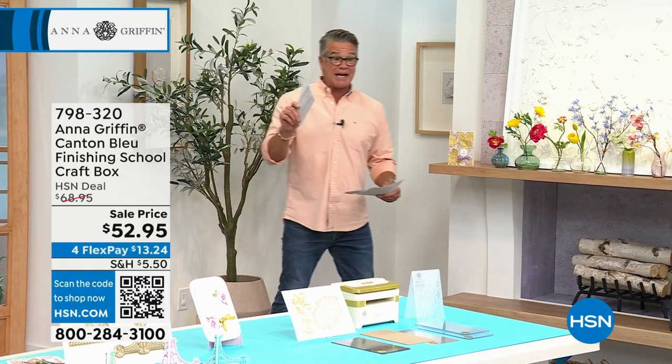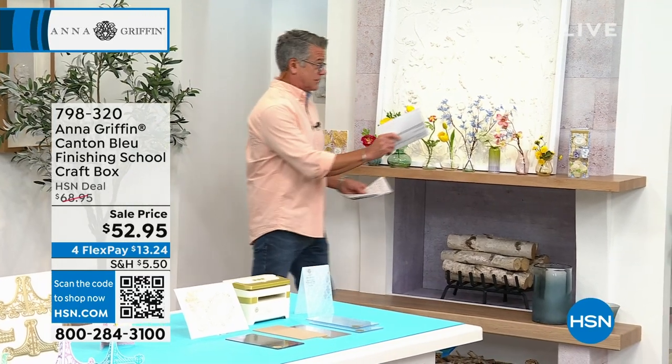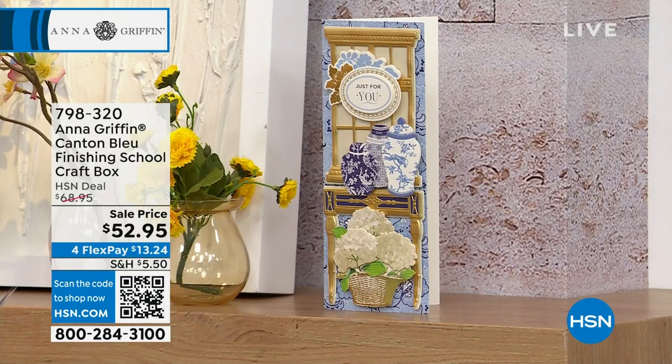Also back is one of your favorites, the Anna Griffin Canton Blue Finishing School Craft Box. You're going to create gorgeous slimline cards with that amazing touch of blue porcelain that everybody loves. It's a full kit — you get cards, layers, foil embellishments, 3D designs, 18 envelopes, plus three online video classes. That's on sale today down to $52.95. So let's get started.